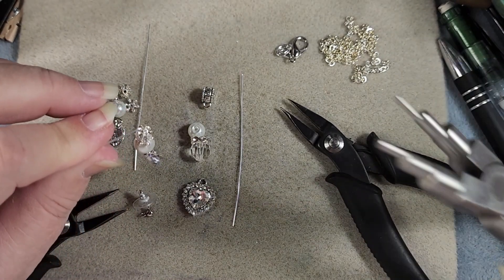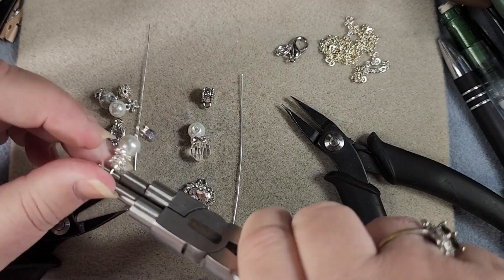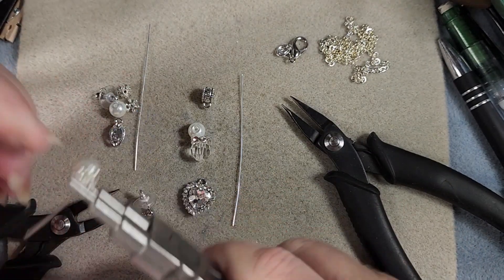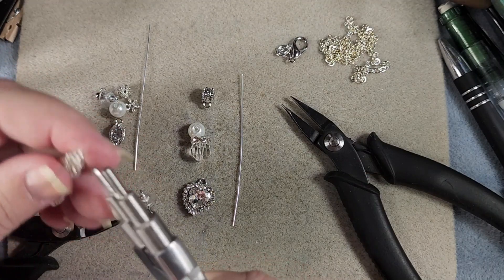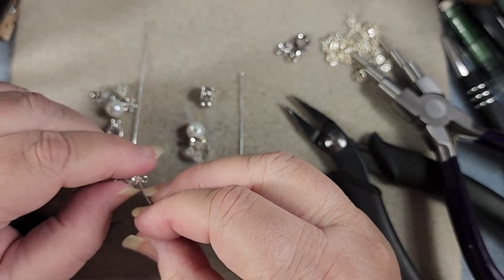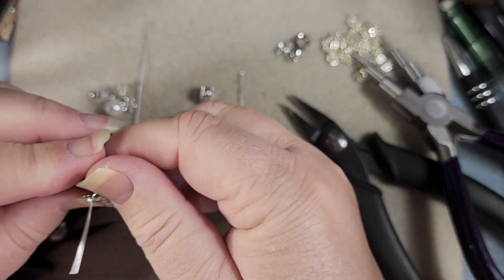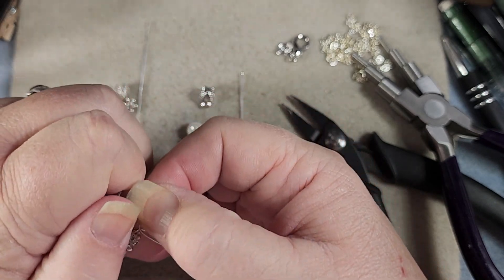We go and grab our bell-making pliers again, go over and around, bring her down and over. Leave a gap so you can get your ear wire in. Then we just roll this baby in through here and take the back off the earring post so it'll be easier to spin it up without the back on.